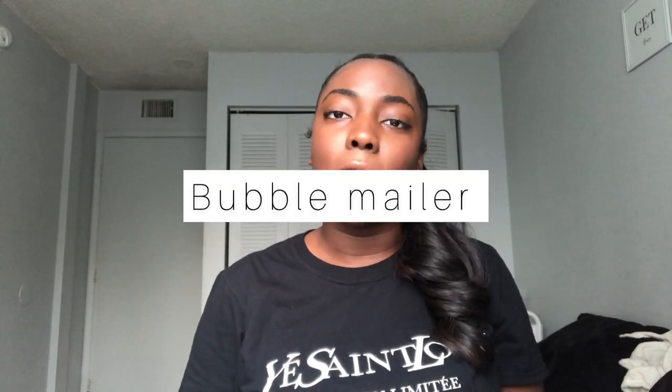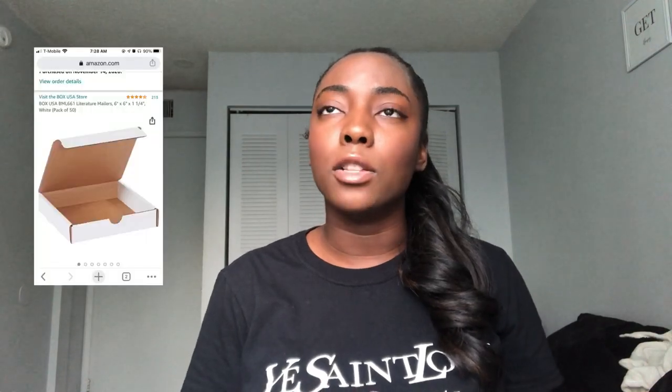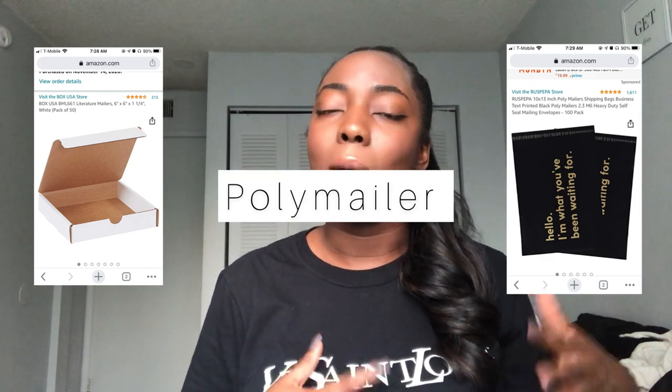The next essential item you're going to need is bubble mailers, because they add a layer of protection for your jewelry when shipping. If you plan on doing an actual box, you can insert it in a poly mailer to give extra protection while it's being shipped. I wouldn't use a regular flimsy envelope because the padding within the bubble mailer gives you that extra protection — jewelry is usually dainty and you don't want it to break during transport.